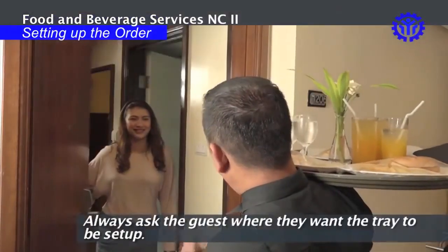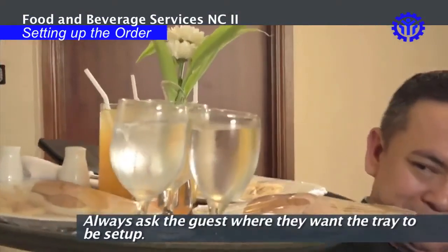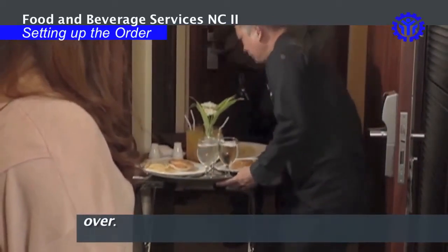Setting up the order. Always ask the guests where they want the tray to be set up. Once identified, place the tray in a safe position, avoiding any chance of falling or being knocked over.